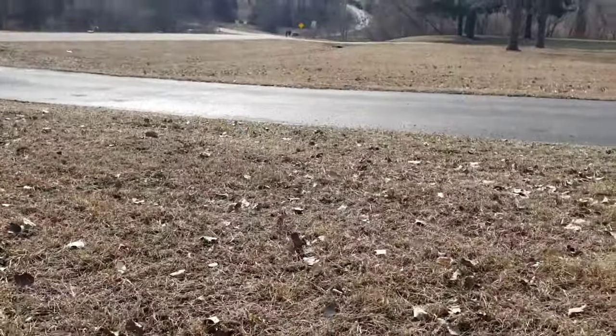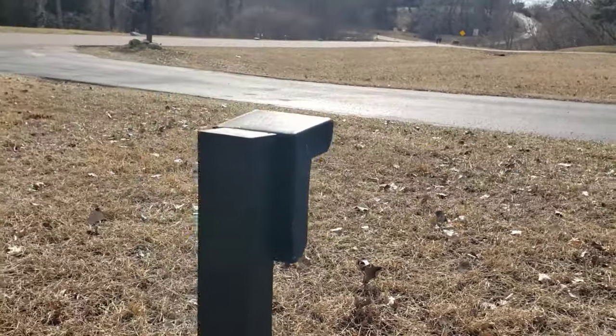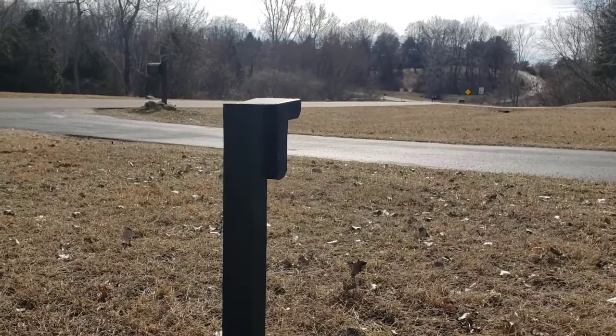Our driveway is about 20 feet from here and it's worked fine. We even had it further back at first and that worked fine too. The pickup distance is fine and the distance to the house is working well.